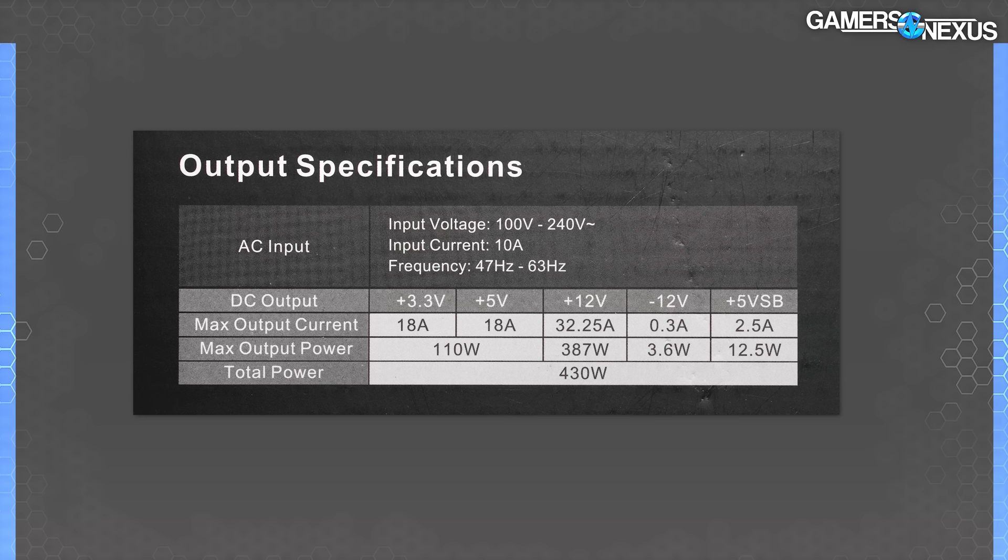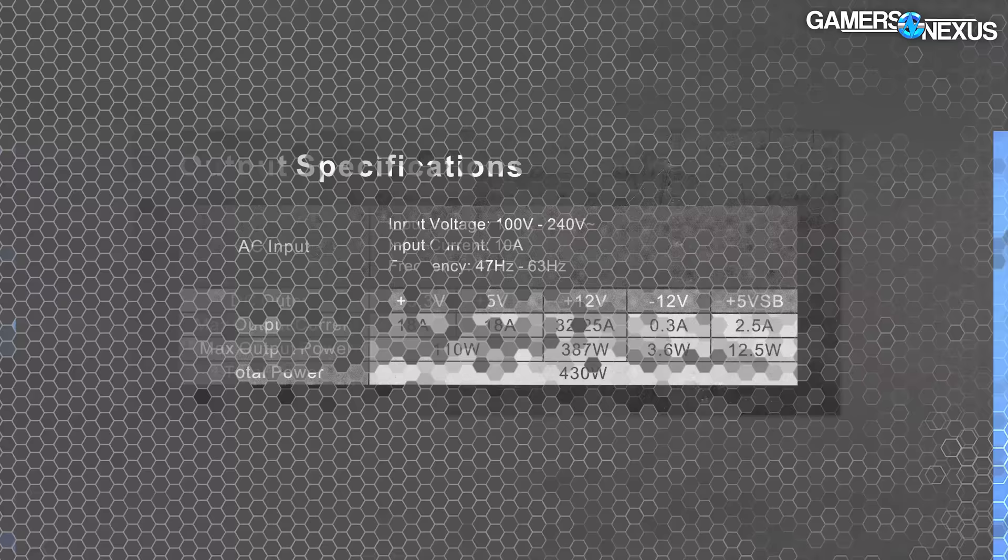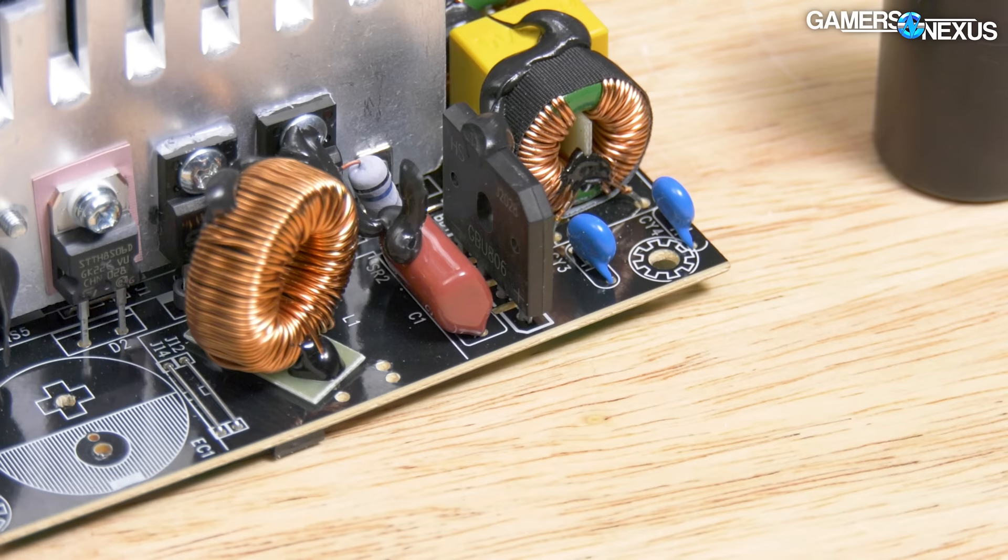We decided the physical product superseded the online information and mostly used that for our testing. Input for this power supply works in most regions, supporting 100 to 240 volts AC at 47 to 63 hertz. The physical labeling suggests it can handle up to 10 amps on input, but we'd encourage viewers to look at the website for more accurate information, because the GBU-806 AC-DC rectifier inside is only rated for 8 amps — so the 10-amp number doesn't really make sense.